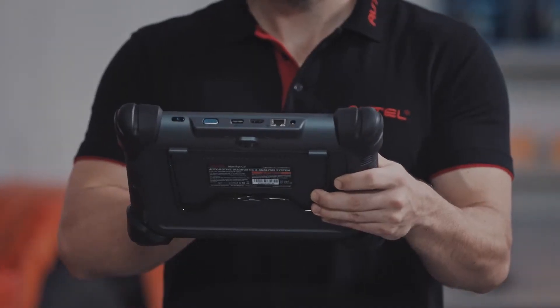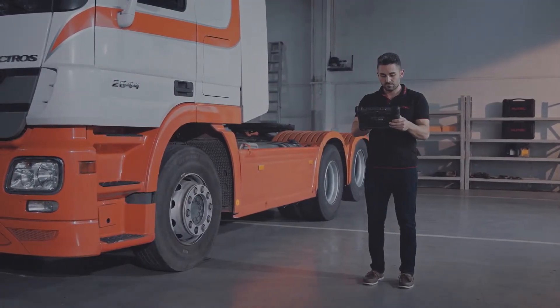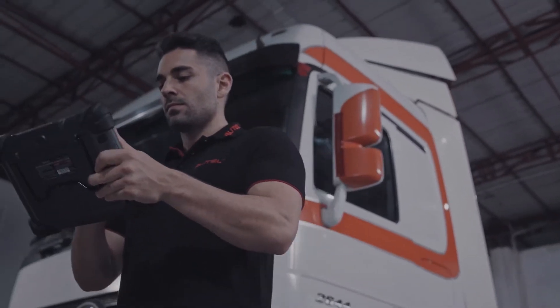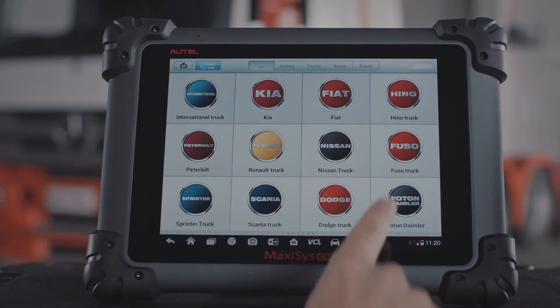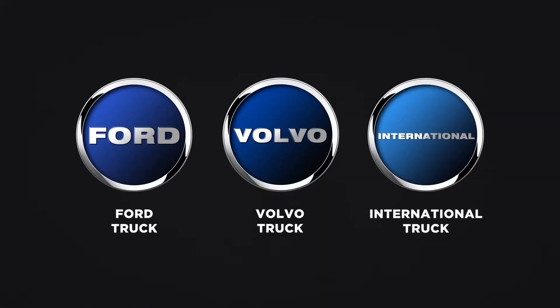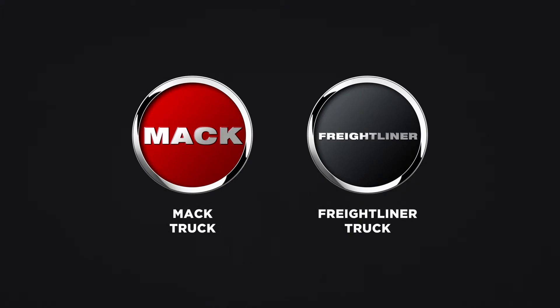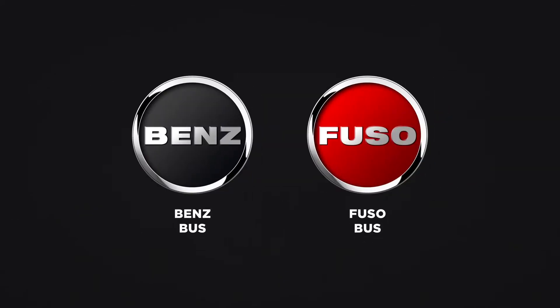The MaxiSys CV includes an OBD-II AutoScan capability and is compatible with an extensive range of commercial vehicles including, but not limited to, heavy-duty truck manufacturers such as Volvo, Ford, International, Mack and Freightliner, and bus manufacturers including Isuzu, Volvo, Mercedes-Benz and Mitsubishi Fuso.